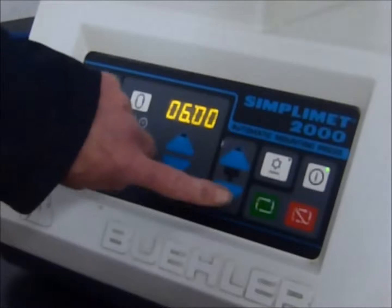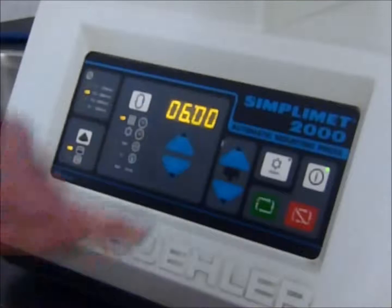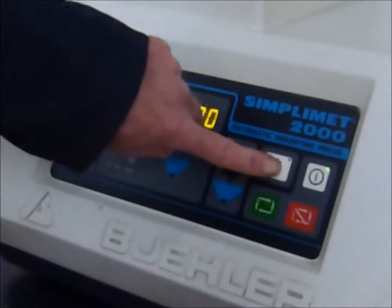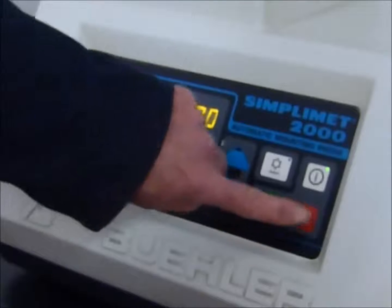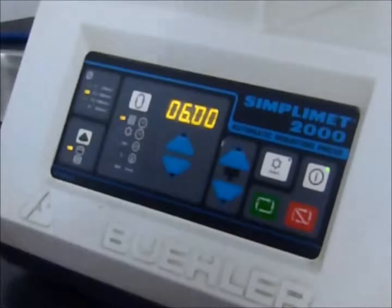This is the control for the manual up/down operation of the ram. To select manual cooling you press that one; on/off, that one; stop cycle, that one; start cycle, that one.